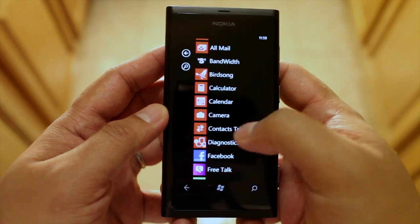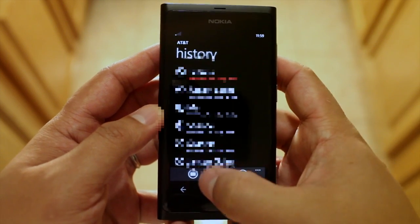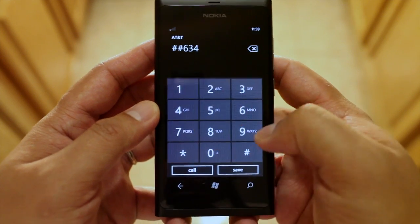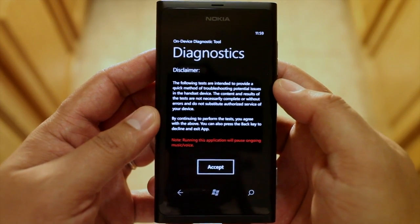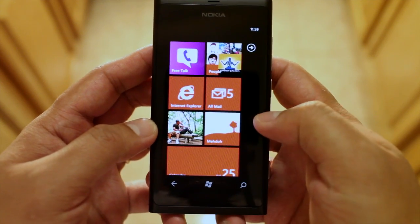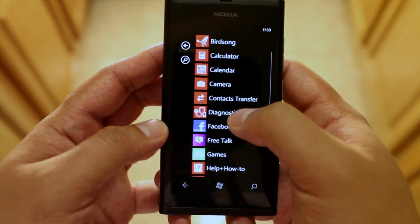It seems to have been discovered today, and you can access it by going to your phone's dialer and pressing pound pound six three four pound. I'm not sure if this is available on other Windows Phone devices from other manufacturers, but it definitely works on the Lumia 800. Once you do that, it will show up on your app list.